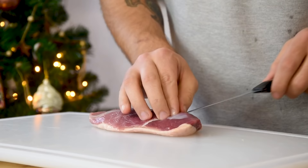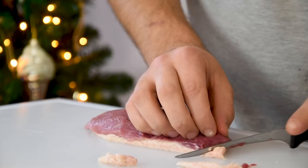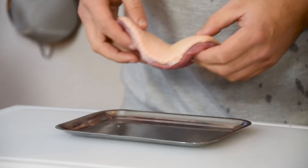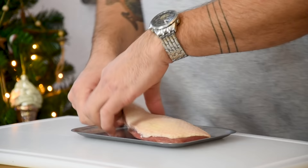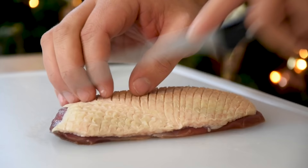Then the duck. First cut away any membrane or excess fat. Then let the fat of the duck set in your freezer for 15 minutes. After that, score the fat side in a cross pattern with a really sharp knife. Make sure that you only score the fat and don't cut into the meat.